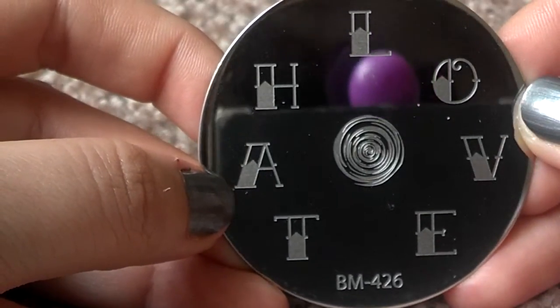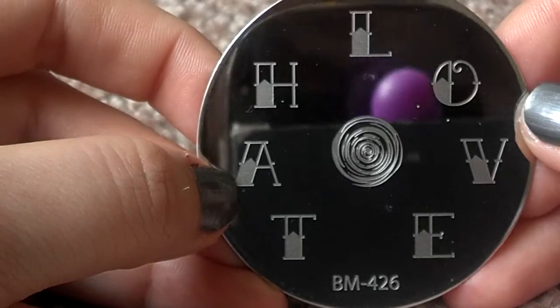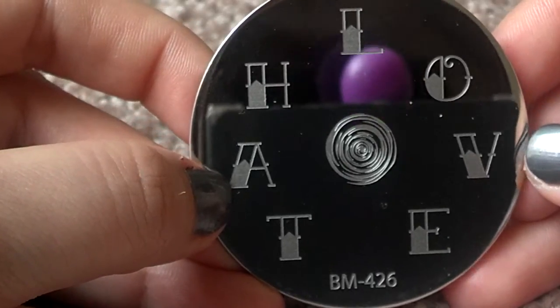So yeah, I got these off of Amazon.com. If you guys have any questions, feel free to let me know. Thanks for watching.